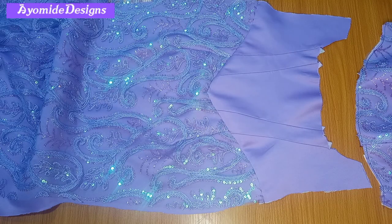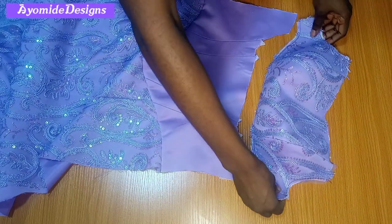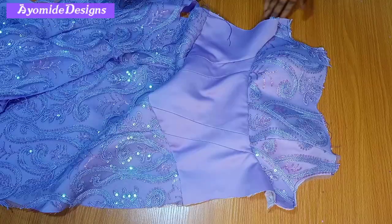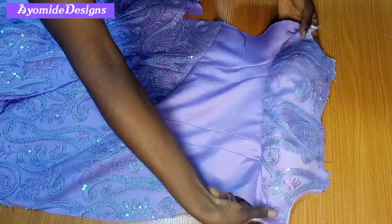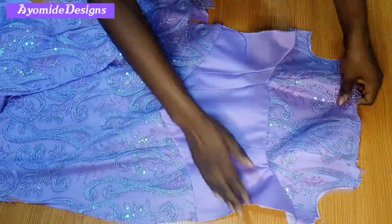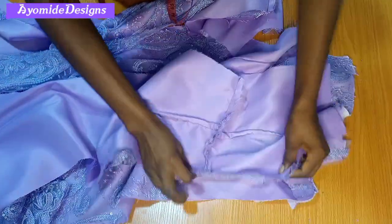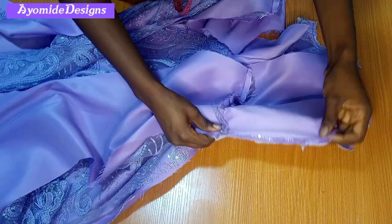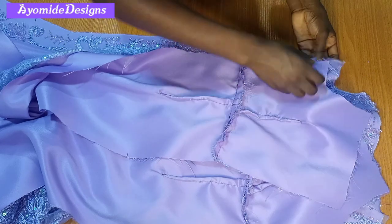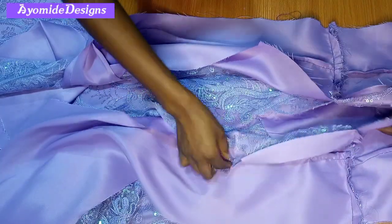I'm done with the front and here is the outcome. You'll need to give this a really good press so the waist area can lie nice and flat. The next thing is to join the bust area to the waist area at the under-bust region, and this is what I have once I was done — I love the outcome this dress is giving me already. The next step is to join the back pattern to the front along the sides, sewing the lining separately and the fabric separately, and also fixing my zipper along the center back.